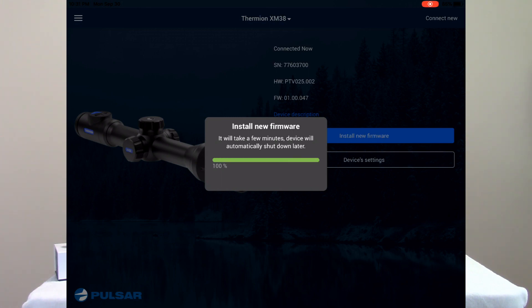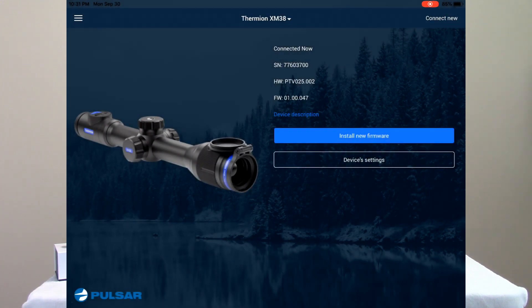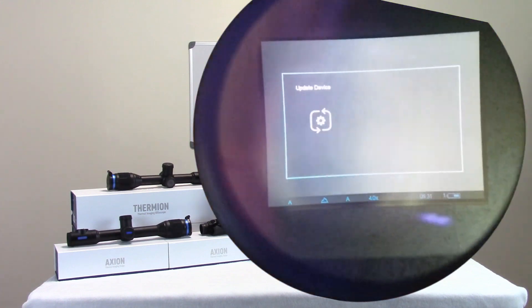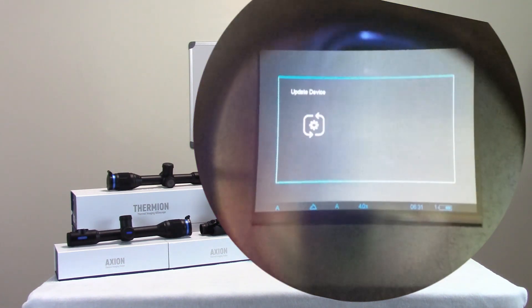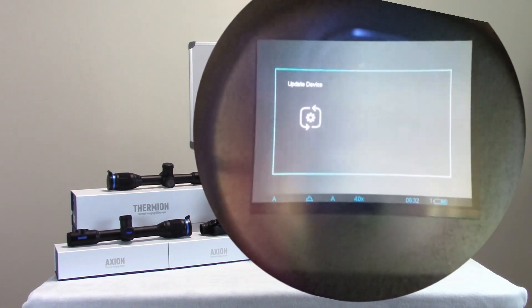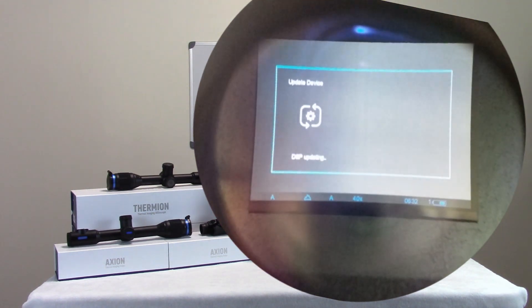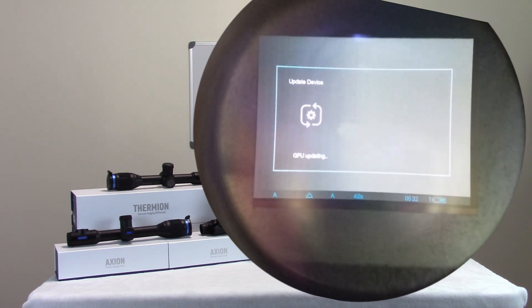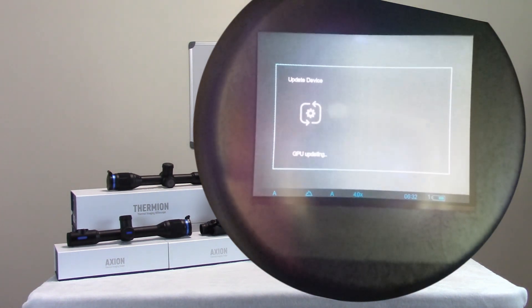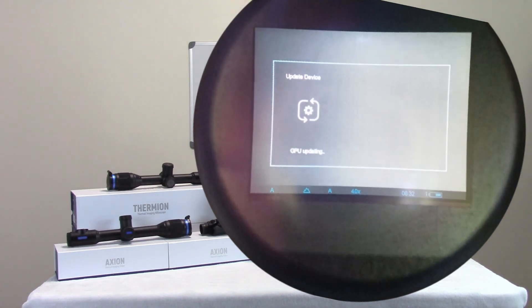The status bar is indicating that it's actually doing the update. I'm going to jump over here so you can see what goes on inside the scope as this takes place — it's going to start and stop a couple of times. You can see it's already shut down once and restarted itself. It's now giving you a status of what's going on with the update. This is going to take a minute or two.